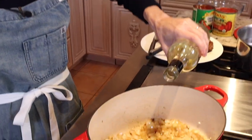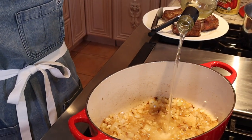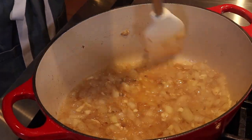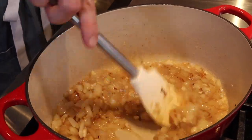Deglaze with a good white wine, about a half a cup. Reduce it and concentrate it by half — it doesn't take long, maybe about a minute. I don't like to use red wine in my red sauce; I don't like the tannin. I like it clean, fresh, and fruity, so I use white wine. Use white wine — it's better.